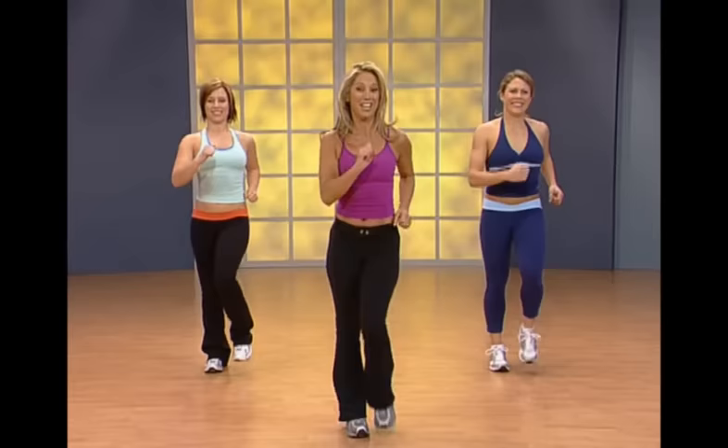Now we're going to do my favorite one — the twisters for the waistline. We all need to work, right? Just twist it out. Twist it out. Have fun, get fit, get in the best shape of your life right now because you are worth it.